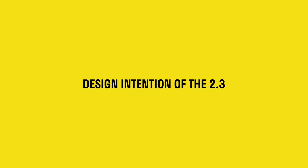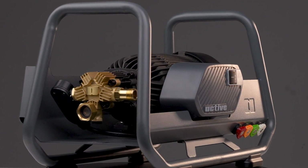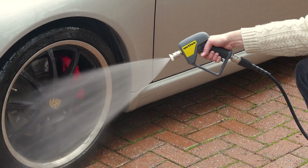Hey, it's James from ACTIV and today we are talking about the 2.3. The 2.3 was designed and developed to address a very specific market need — a more durable unit for some of our more heavy users of the pressure washer, or what we like to call prosumers.